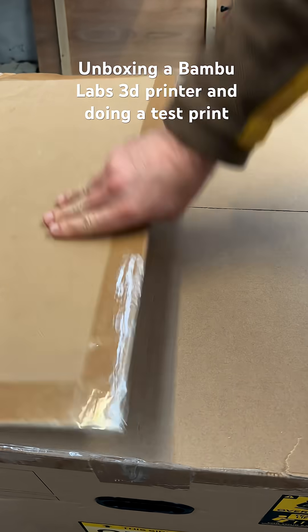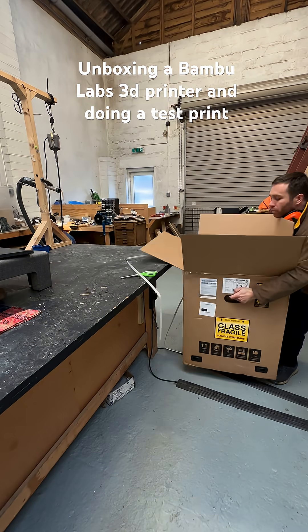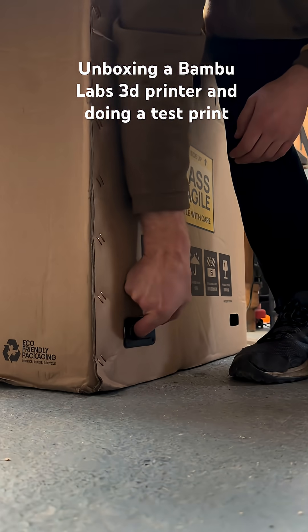I thought I'd do a sort of unboxing video for my new 3D printer. It seemed as though you wouldn't be able to go wrong if you followed the instructions, but I smacked my knuckle on the floor and I wasn't very happy about it.